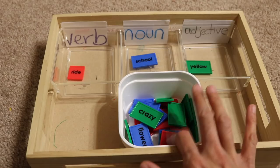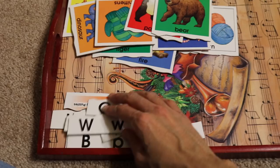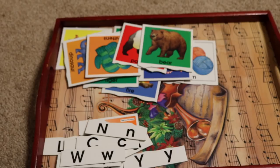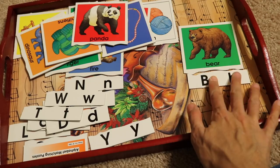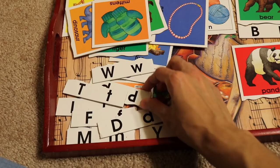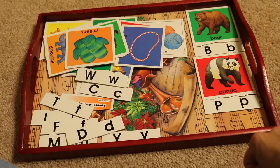This activity is for the four-year-old. I got this a long time ago at a local teacher supply store — it's from a company called Didx. It's a self-correcting puzzle where the child identifies the starting letter of a word. For example, 'bear' starts with B, 'panda' starts with P. They lay the pieces on a table, find the matching letter, and go on and on until they have finished all of the different pieces.